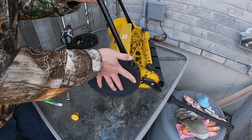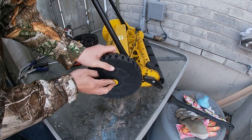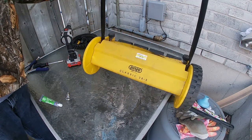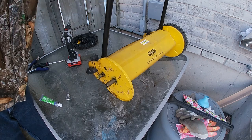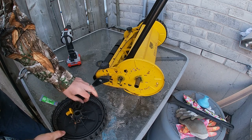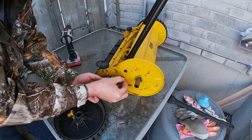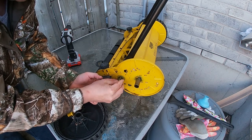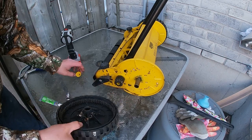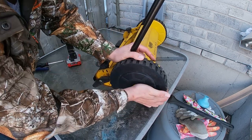Put our wheel back on, place our cap on, and of course do the same on the other side. Make sure you don't forget the metal piece — if you don't put that in before the gear, it's not actually going to do anything. Put your metal piece in, put your gear in, wheel on, and cap on.